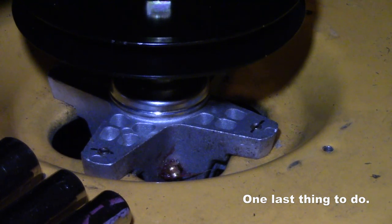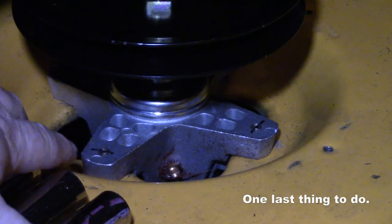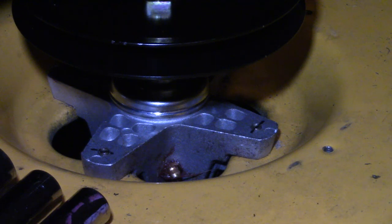One more important thing after you get your stuff installed: put a mark on all four bolts. That lets you know if the bolts are loosening up throughout the season. Instead of going around with a wrench every time, you can look from the top and see if there's a change in the angle. If you have to loosen or retighten, just remark it and call it good. It's a great quick-check method to know if a bolt is backing out.